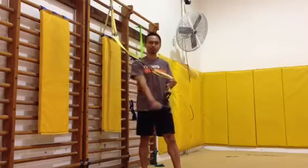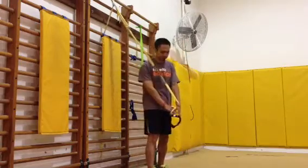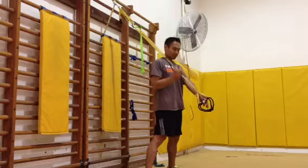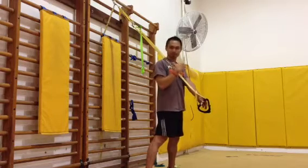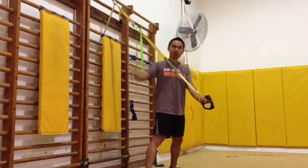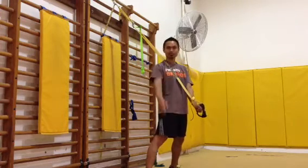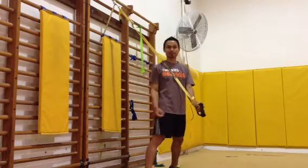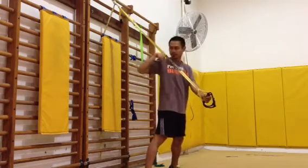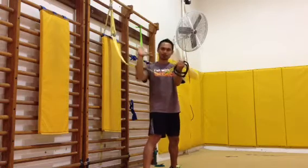I got my suspension trainer set up high for this move. I have my right side here — you want to make sure that your shoulder is lined up directly with where this is anchored. If you don't do that, you're gonna spin out, kind of like in the cartoons when they're on the ice, and you're not going anywhere. So line that shoulder up.